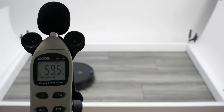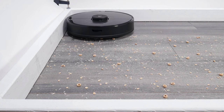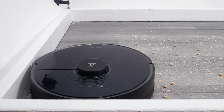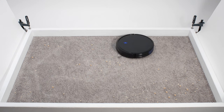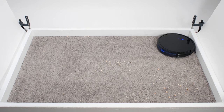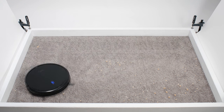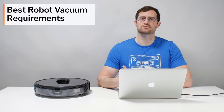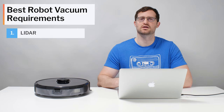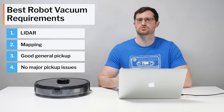Taking all of these factors into account, including debris pickup and navigation, we can now talk about the specific models we recommend as the best robot vacuums on the market. Not one model we tested was able to perform perfectly in all of our tests, so we had to narrow down the most important features we were going to look for, and we settled on these requirements: the best robot vacuum needed to use LiDAR to navigate, be a mapping robot, and have good general pickup ability without any major issues.